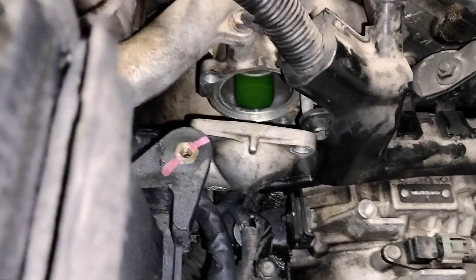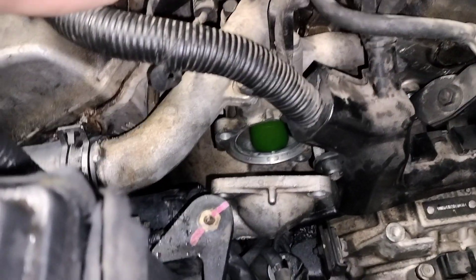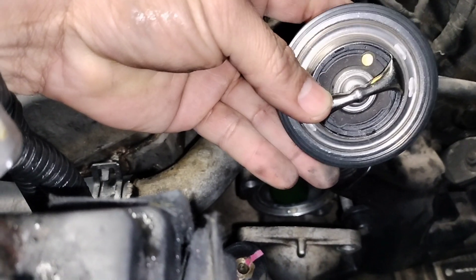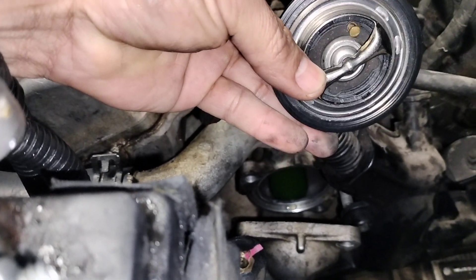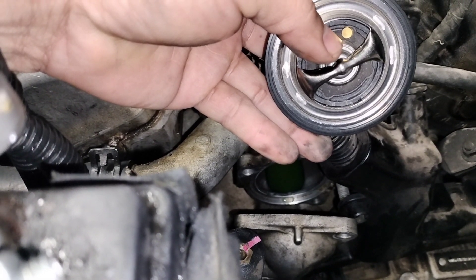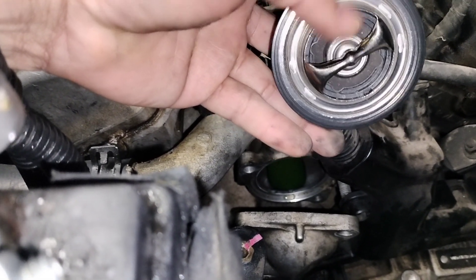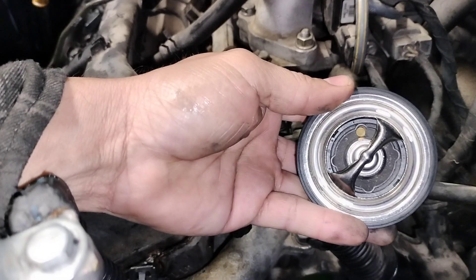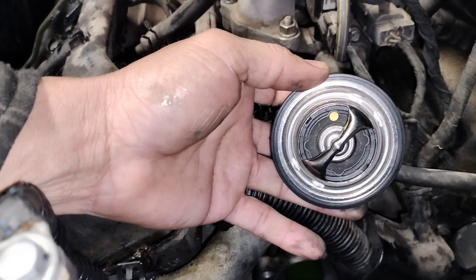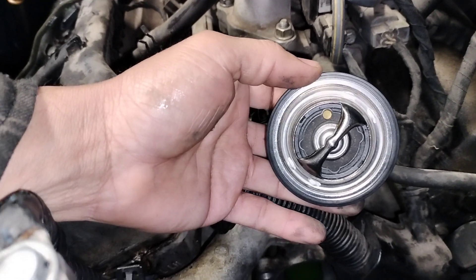That's how you replace it. Make sure when you install the new one that the bleeder pin is at 12 o'clock. The bleeder pin is this one right here, the shiny copper-looking one — set it at 12 o'clock. And that's how you change the thermostat on the Hyundai Santa Fe.